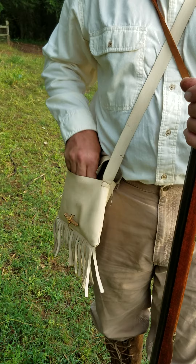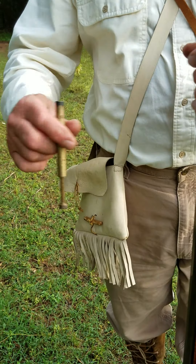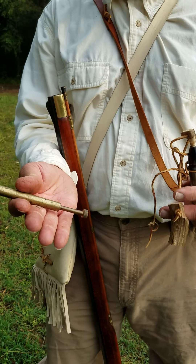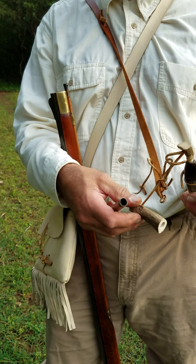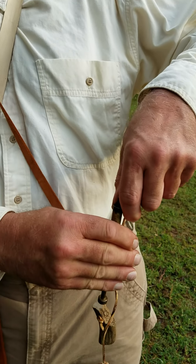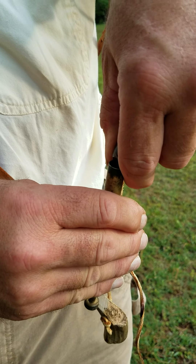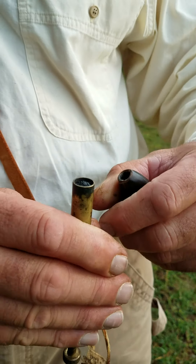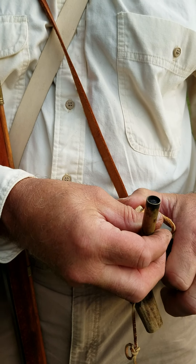First thing we do is we're going to need a powder measure. Sometimes a powder measure can be a brass one like this, or this is actually another powder measure but it's for a different rifle. So we'll measure out our black powder and fill that up. Then put our stopper back on.